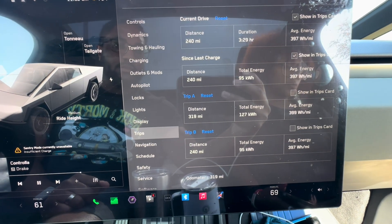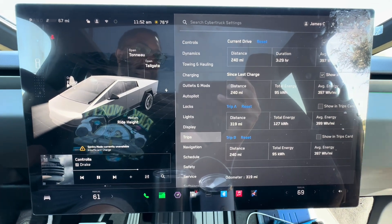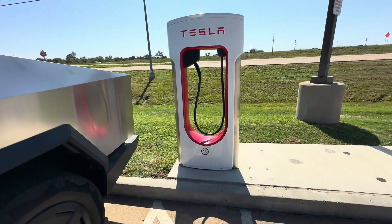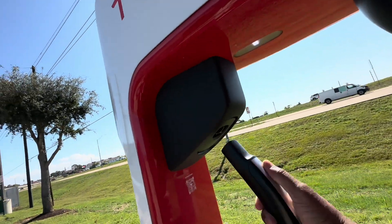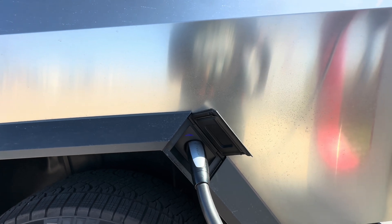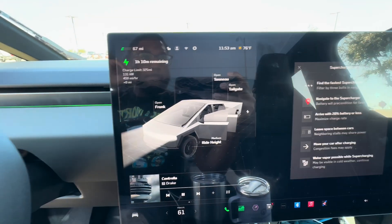This has exceeded a lot of expectations. This is more than we need. We probably need to be stopping every two to three hours anyway with small kids — don't really want to go four hours without stopping. You can see 240 miles on trip B. So again, 307 miles — pretty awesome. Let's get charged up — first time supercharging on this brand new 2024 Tesla Cybertruck, non-foundation series, all wheel drive. Phenomenal ride, first time charging.